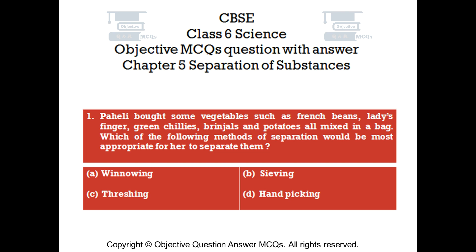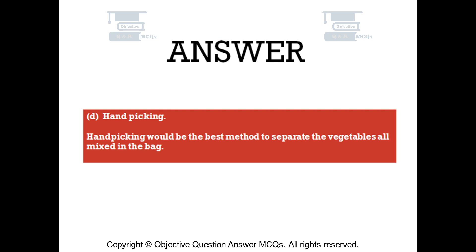Option A: winnowing. Option B: sieving. Option C: threshing. Option D: handpicking. The right answer is option D — handpicking. Handpicking would be the best method to separate the vegetables all mixed in the bag.